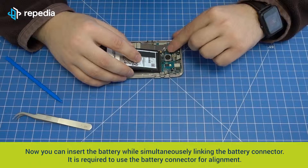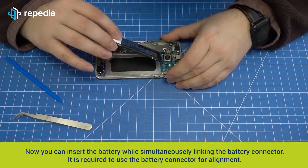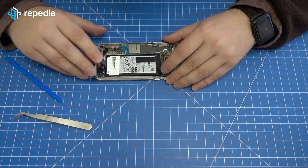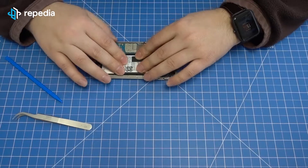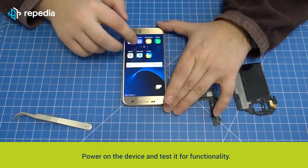Now you can insert the battery while simultaneously linking the battery connector. Push the battery solid.